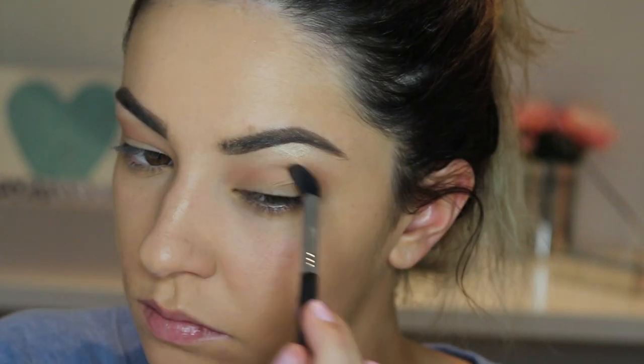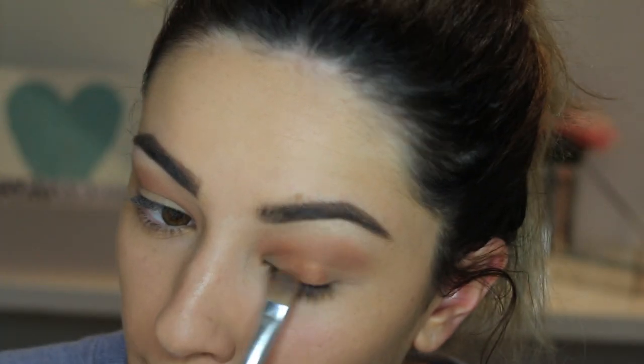Once you are happy with that, I am going to blend in the Clean Colour American Eye Con wet-to-dry shadow — I think it is in Bronze, though it is more of an orange colour. I am going to apply and really blend it into the crease, building the colour up and making it as bold as possible.